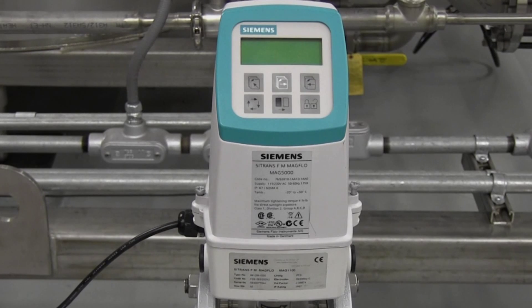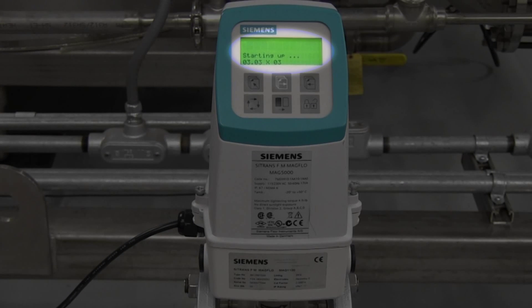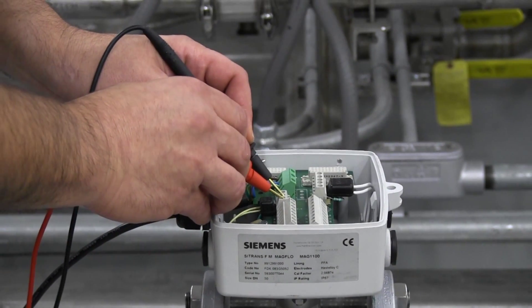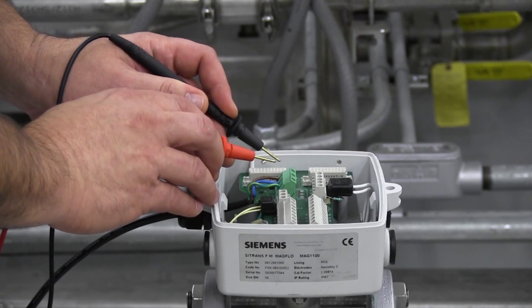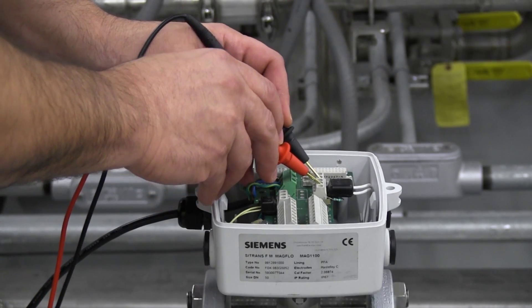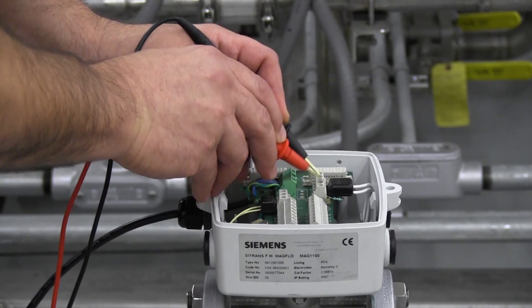Before connecting the verificator to your flow meter, identify the firmware version of your transmitter. The firmware version is displayed when the transmitter is powered on. Please refer to the pre-check guide for specifics. Before connecting the adapter to the flow meter, measure resistance of the coil circuit to ensure that there are no short circuits which could possibly damage the verificator. Also, there must be liquid in the pipe to perform the test. You can confirm that there's liquid in the pipe by measuring across the electrode circuit and verifying that it is not an open circuit.